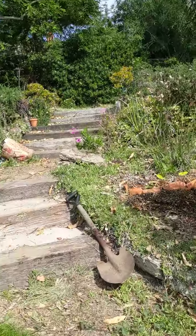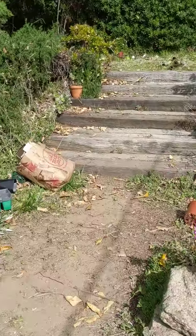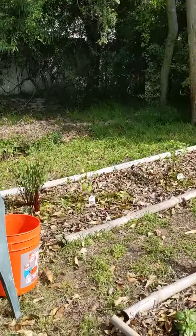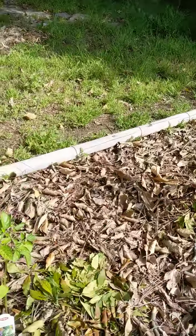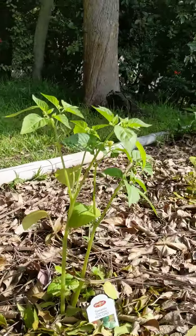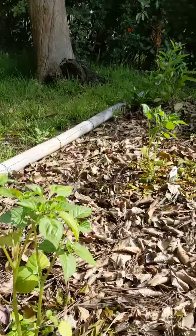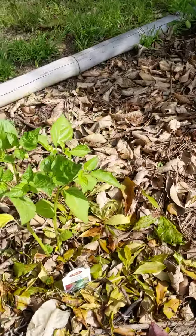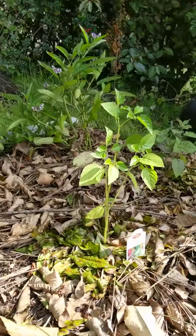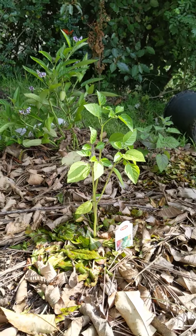I did the same thing on my tomatillo plants the other day — I should have filmed it, but the tomatillo plants had been flowering. I was actually out here earlier this morning removing just a few new flowers that had formed on this plant and on that plant, and it's the same reason.